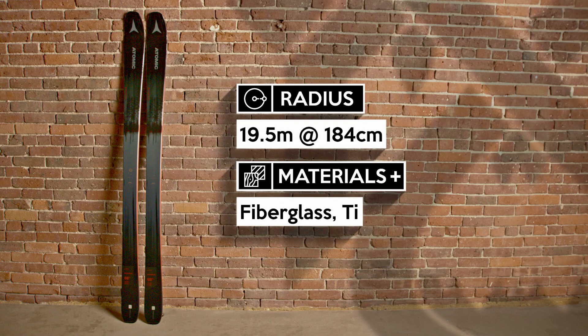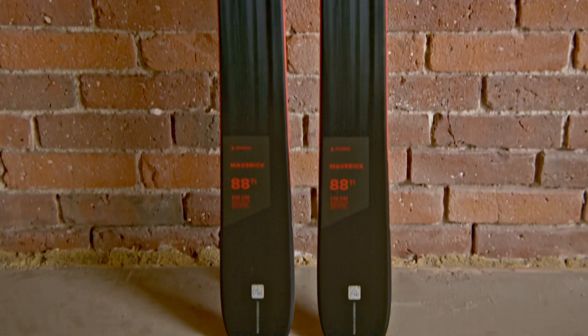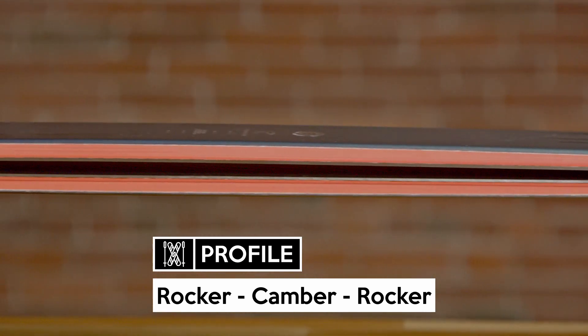The Maverick 88 Ti is a precise ski that's focused on crushing groomers. Compared to other skis in this category like the Brahma 88 or Kendo 88, the Maverick 88 is more accessible and easier to balance on. These characteristics make it a great ski for intermediates or more experienced skiers that want a ski that's precise, but also offers maneuverability in tight terrain or varied conditions.